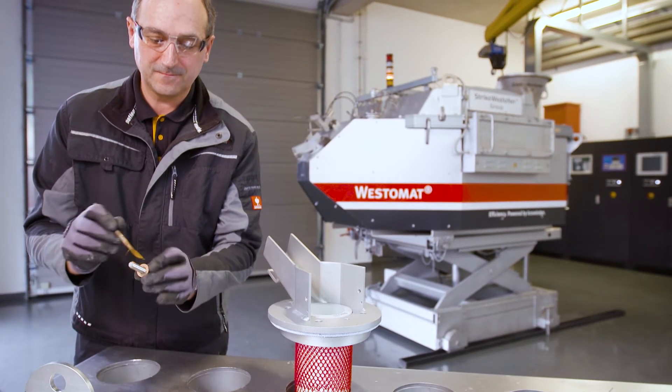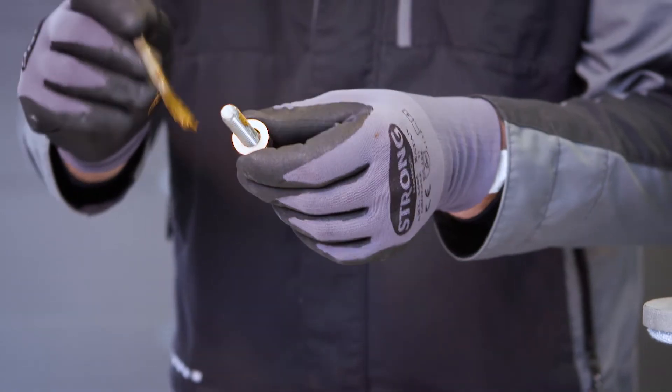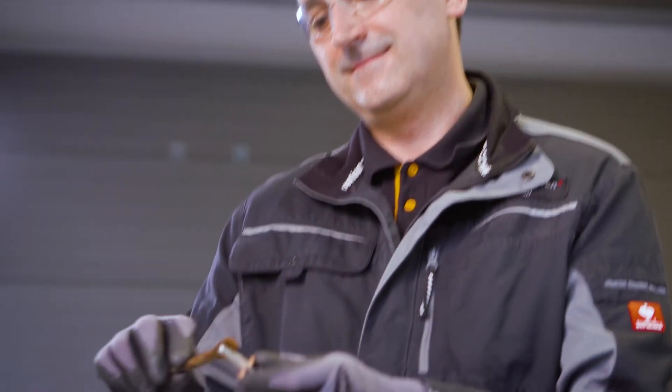After putting on the copper washers, you apply the copper paste evenly onto the threads of the screws. This prevents corrosion.